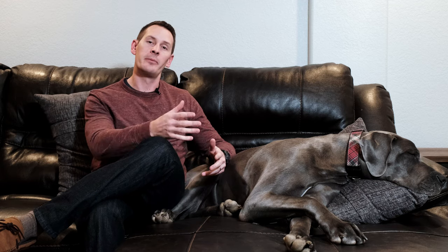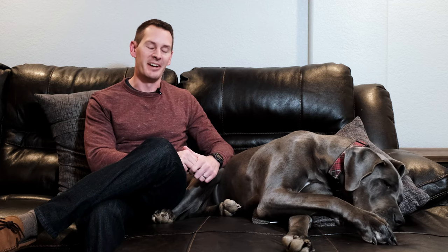Once you've worked up to leaving your Dane alone for a couple of hours at a time and they're doing just fine, that's when you can try giving them a little more space. If they started in a crate or a sectioned-off portion of a room, maybe give them access to a whole room. The key is to slowly extend the area they have access to — don't jump straight from a crate to the whole house. That's the equivalent of leaving your high school kids home alone and expecting them not to throw a party. Work it up slowly and they'll get used to it over time.